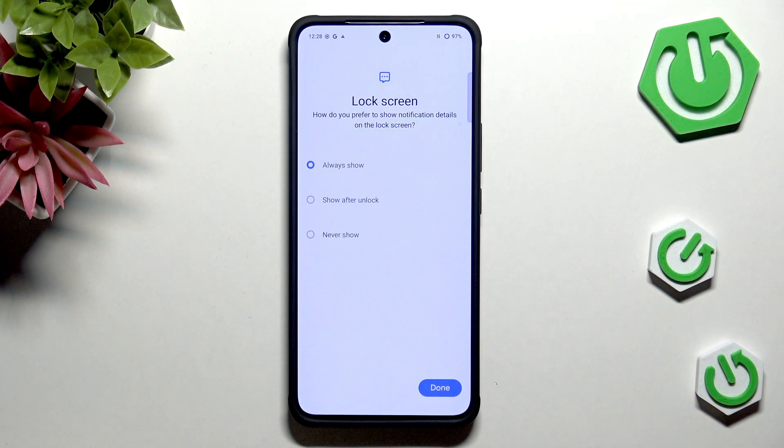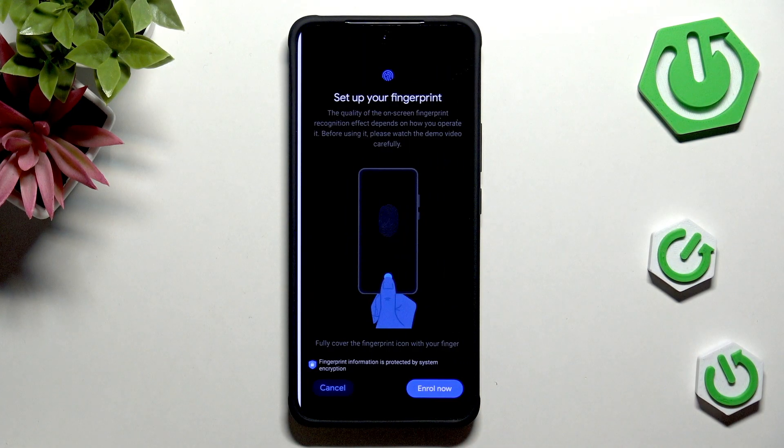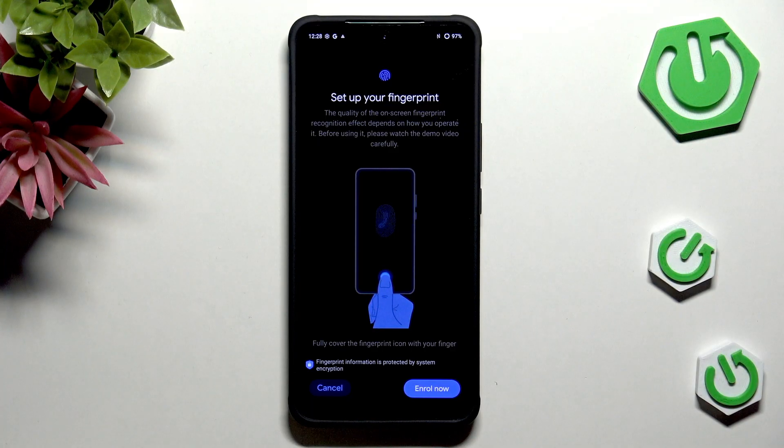Here we can decide what kind of notification content we want to show on the lock screen, so it's completely up to you. Just mark the option and tap on Next, and here we've got the information and instructions, so just tap on Enroll Now.